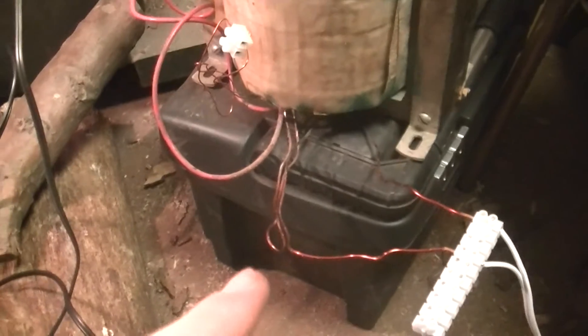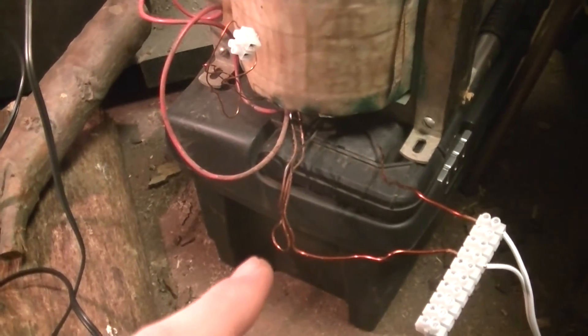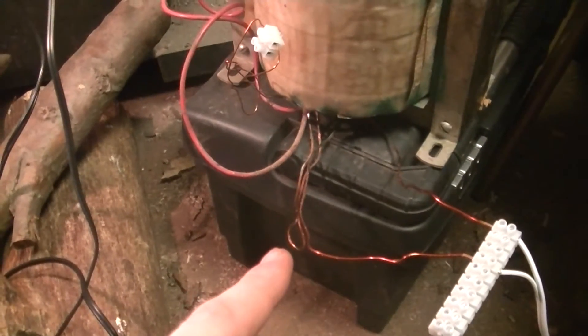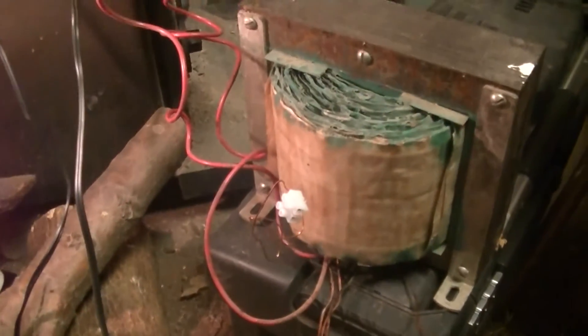This is the beast transformer, and judging by the split primary — well, both the primary and secondary are split — this is actually a 240 volt input transformer that's designed to output about two and a half thousand, or two thousand five hundred volts.